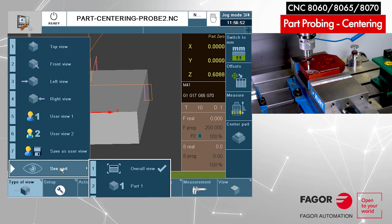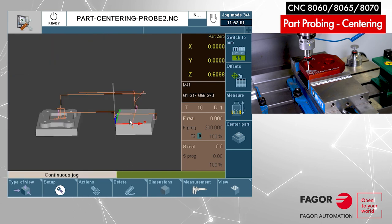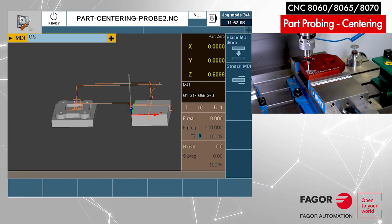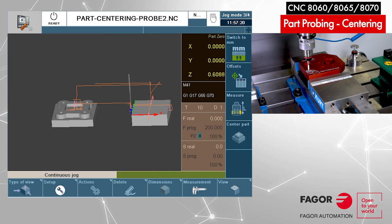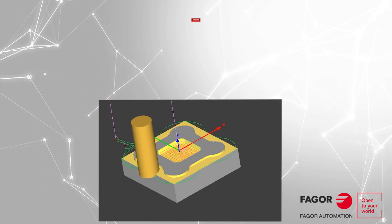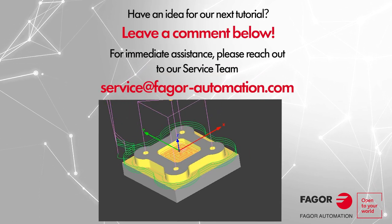We have two parts on the screen. I can show you part number one, then part number two — the overall view shows both parts sitting on the table. The machine is ready for setup with two G-codes: G54, cycle start, then G55, cycle start. The part program can be loaded and we can execute it to cut the parts. If this video helped you out, please give us a like and subscribe for more content. If you have any suggestions for the next video, leave a comment below. Thank you.